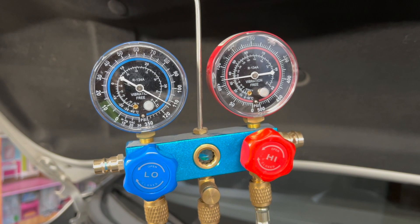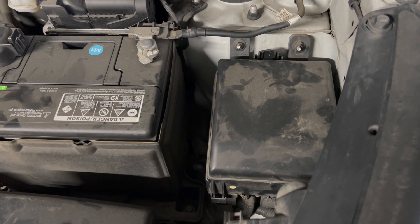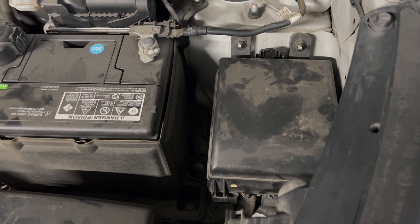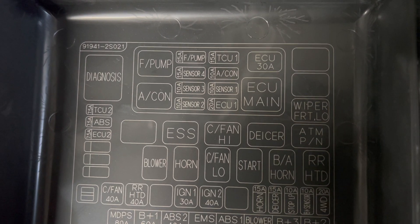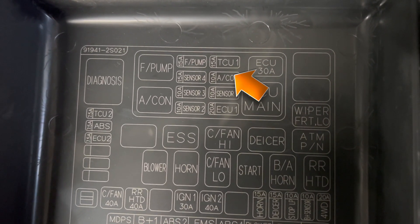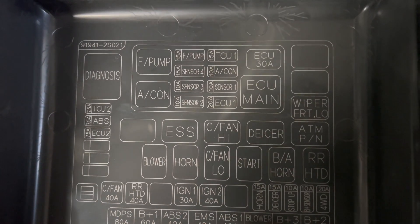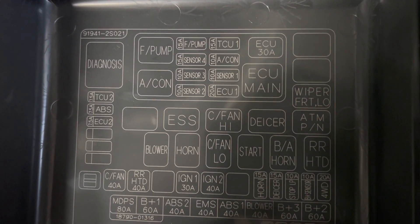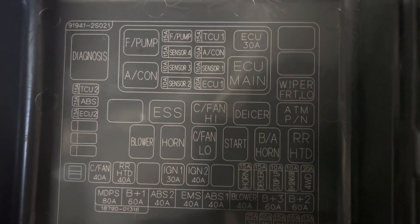Let's go back to the car and start checks at the fuse, then move to the relay. The air conditioning relay is right here and the AC fuse — 10 amps — is right there. We'll check the fuses, do some checks at the relay, then do some bypass testing to see if we can get this compressor to turn on.